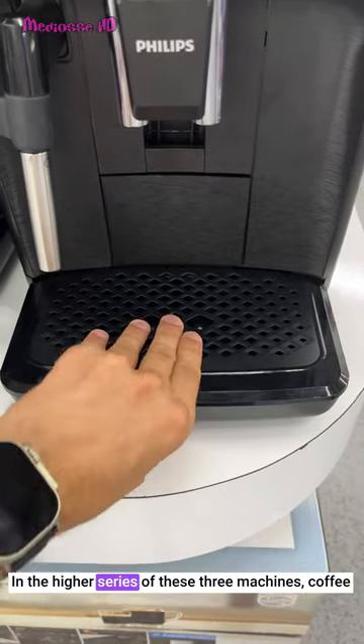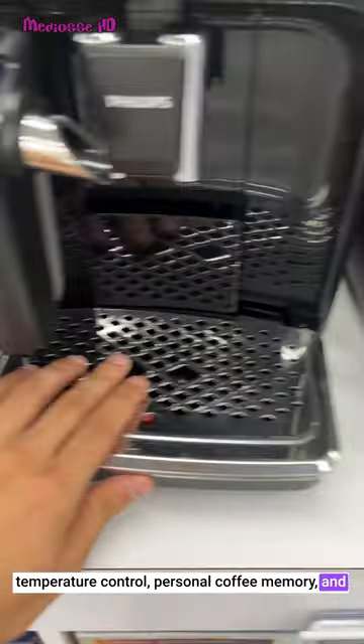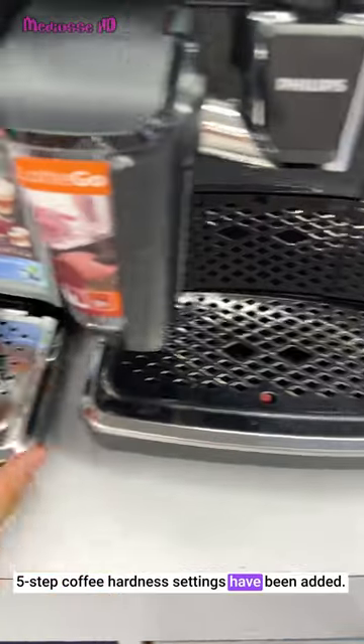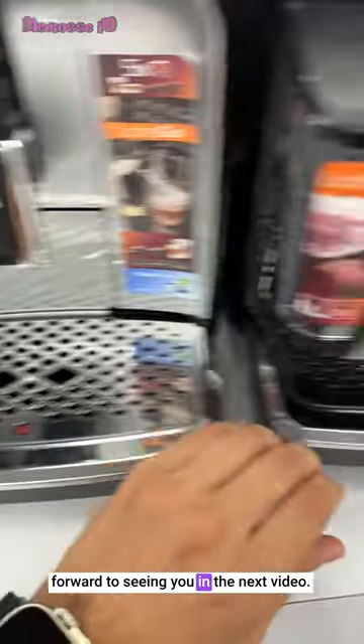In the higher series of these 3 machines, coffee temperature control, personal coffee memory and 5-step coffee hardness settings have been added. Thank you for watching and I look forward to seeing you in the next video.